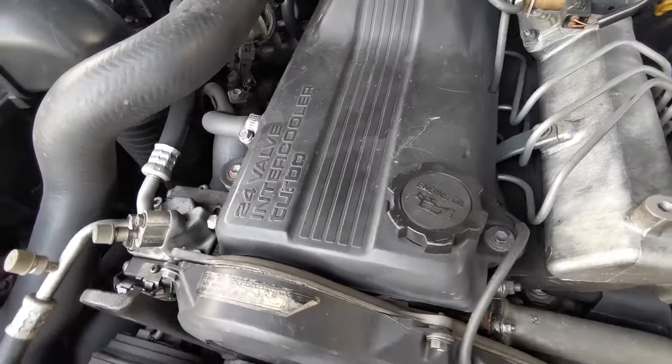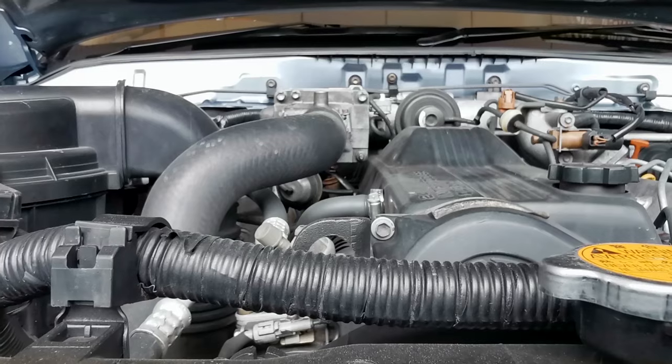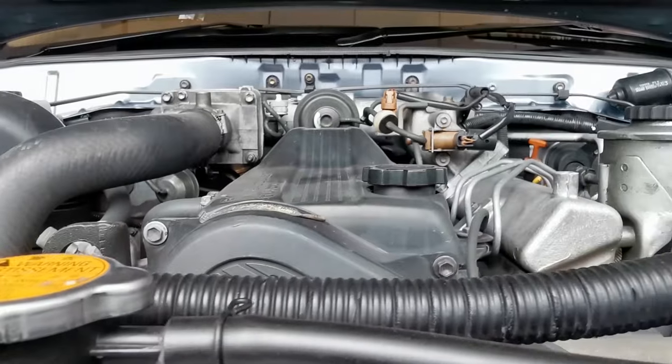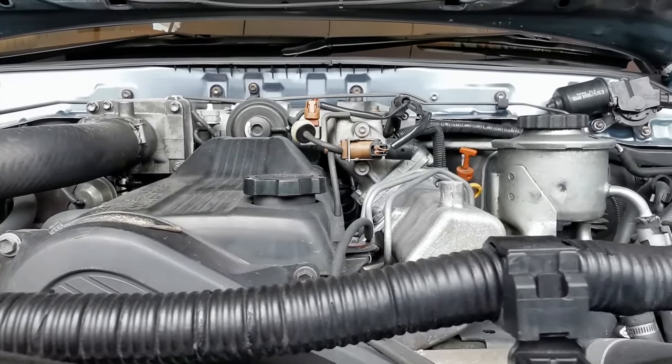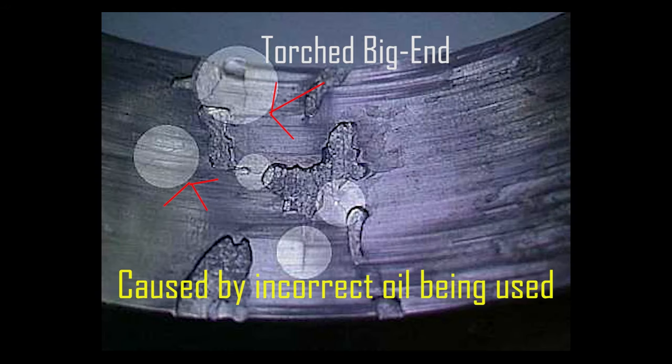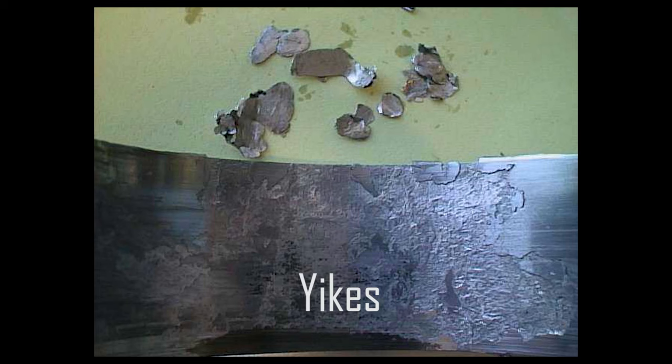If you're a fan of the 1HD family of engines, you'll probably have heard of the massive failings of the 1HD-T in the 90–94 80 Series. The major problem is that the main bearing caps shear off — you'd find bits of metal when tearing the engine apart at 100,000 kilometres.